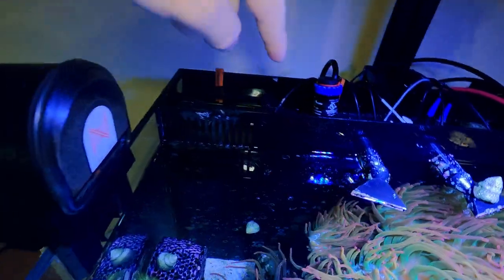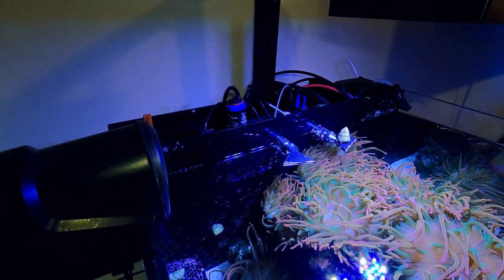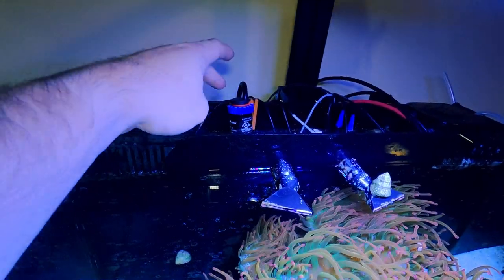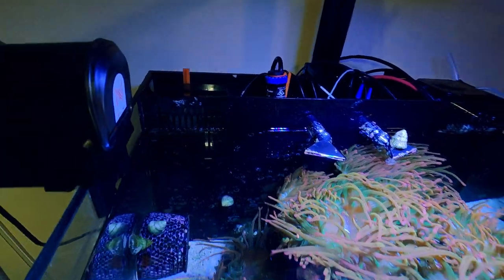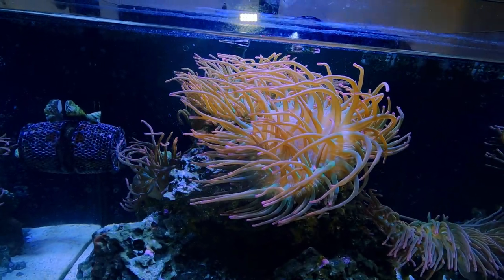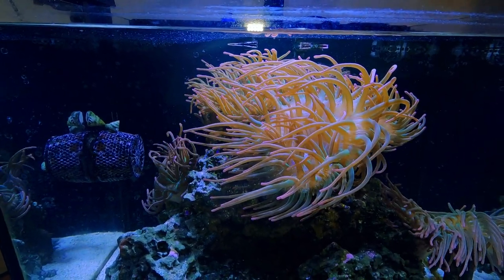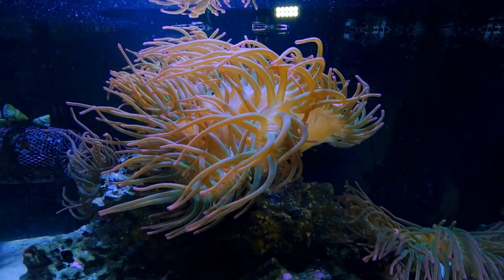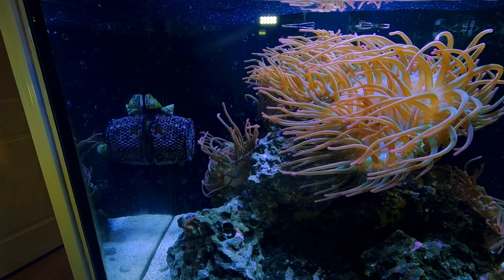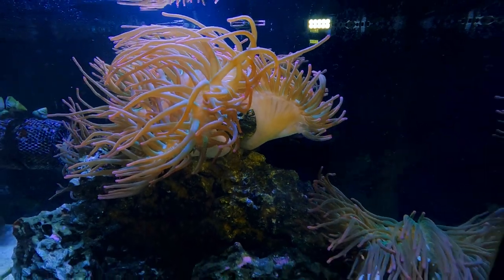I have a regular glass heater in here, hooked up to an Inkbird controller which is also connected to my Neptune energy bar. So you could almost call it triple redundancy: the heater's internal thermostat, the Inkbird, and the energy bar programmed as a shutoff. I'm all about redundancy, especially with heaters — you can lose a tank really fast if one fails. Knock on wood, it's never happened to me, but I know a lot of people who can't say the same. I try to learn from my own mistakes and from other people's too.